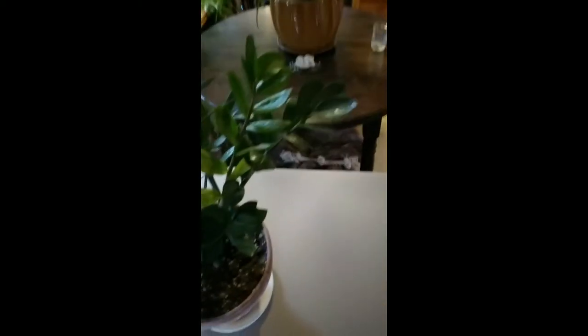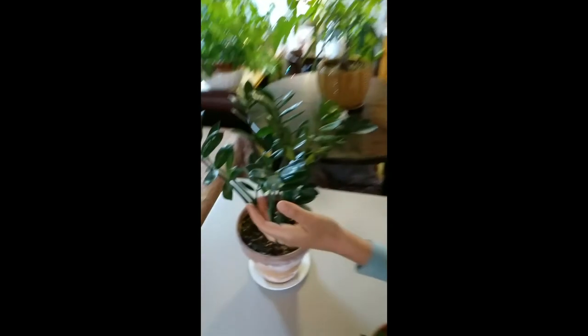We do have one yellowing leaf here, but it's not a big deal. Look at this beautiful waxy leaf shine — very beautiful.